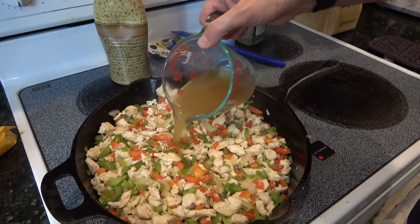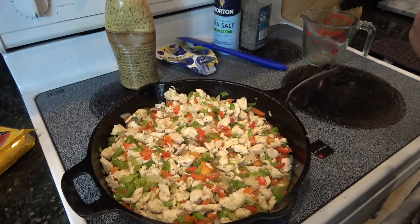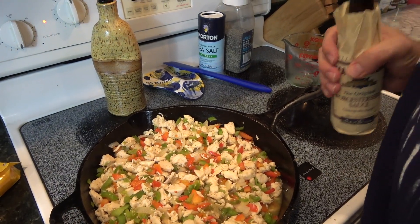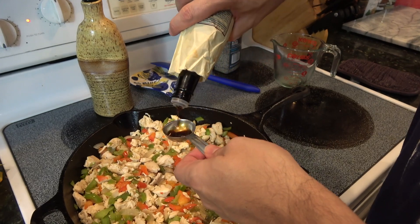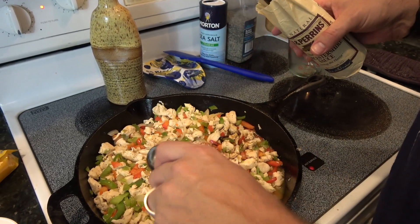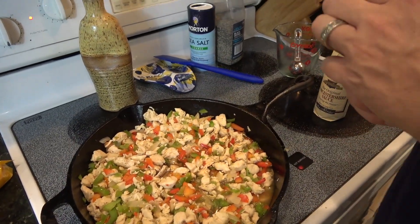This is one cup of chicken stock. This is Worcestershire sauce — typically you think red meat with this, but I just like the flavor of the Worcestershire in this, so this is optional. One tablespoon, and it doesn't have to be a perfect pour. This is eight ounces of sour cream.